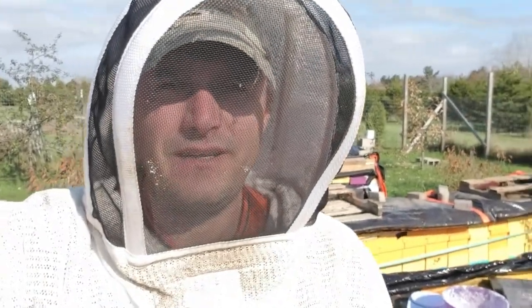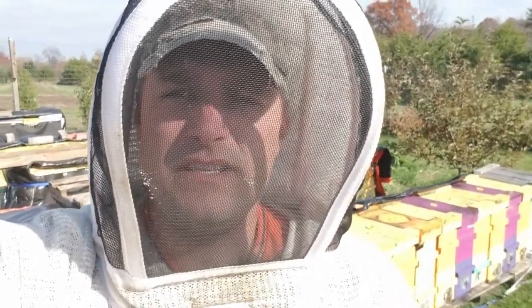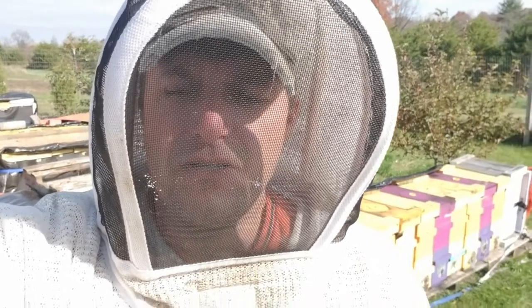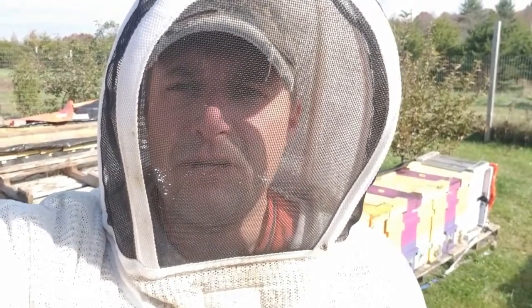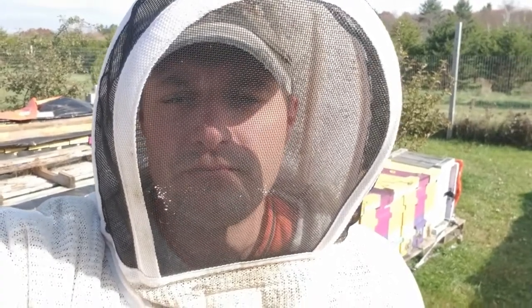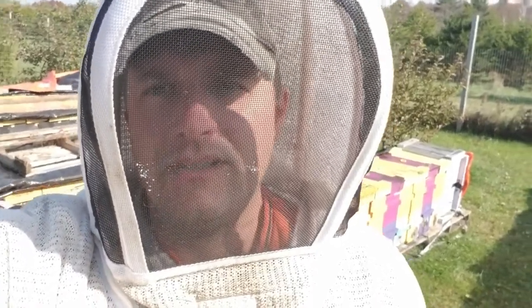Hey there, northern beekeepers. Today I'm putting on the emergency sugar for the winter. In the last video you saw me make up the sugar patties with ProHealth from Mann Lake. I'm doing more experimenting this winter where I'll do a portion of the hives with that mixture and the other portion with just straight sugar.